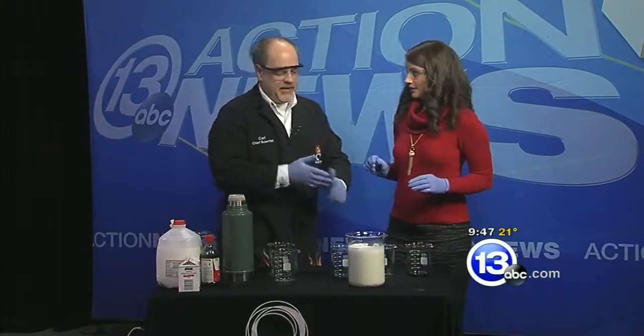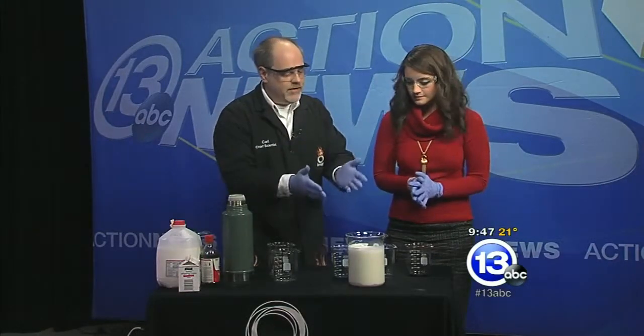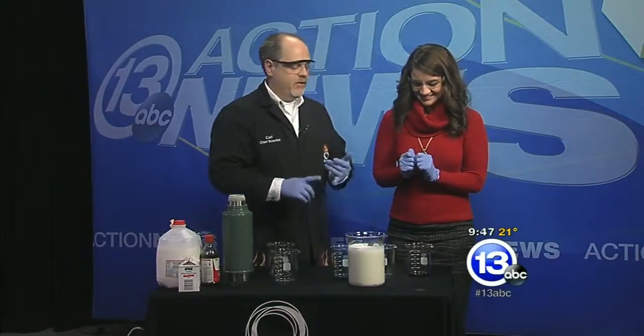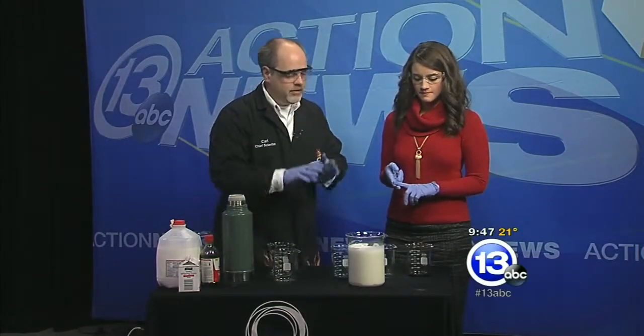Handy dandy safety goggles, because we're going to work with some liquid nitrogen today — one of my favorite things. And the other favorite is ice cream. This is the basic recipe for ice cream: one part milk, two parts heavy whipping cream, one part sugar, dash of vanilla.